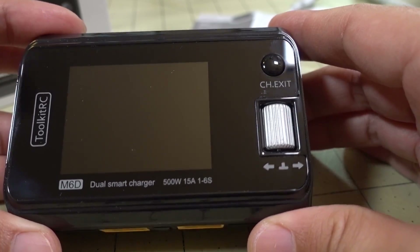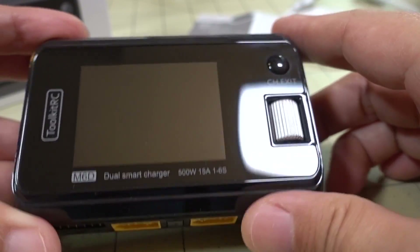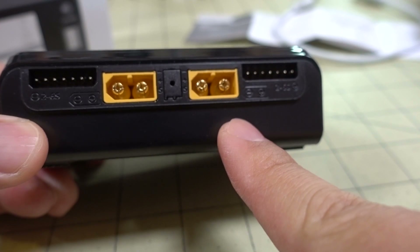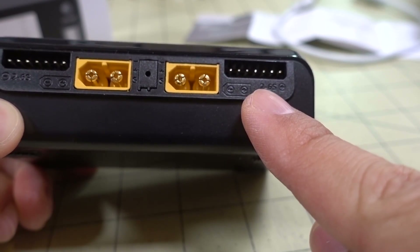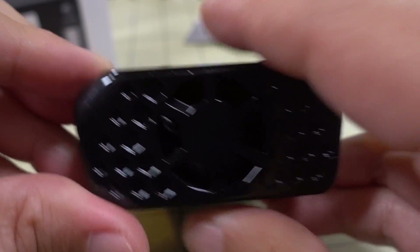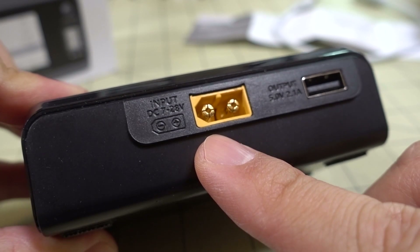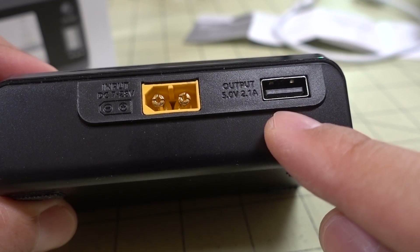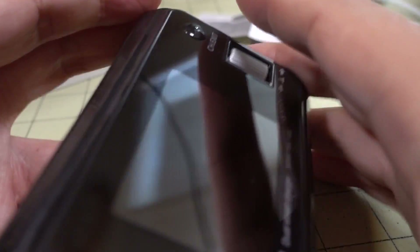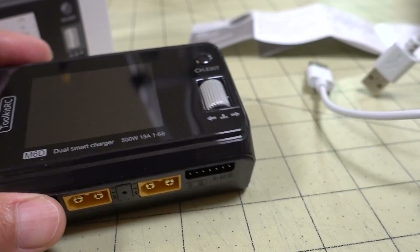Taking a look at the charger, they've gone back to the scroll wheel and button for the functions. You've got a 2.4-inch color screen, dual channels of course, and two XT60 outputs with your 6S balance leads. On one side you've got your fan, and on the other side you've got your input power. The XT60 voltage range is 7 to 28 volts, and there's a USB port — 2.1 amps at 5 volts — so you can charge a USB device or smartphone through that output.